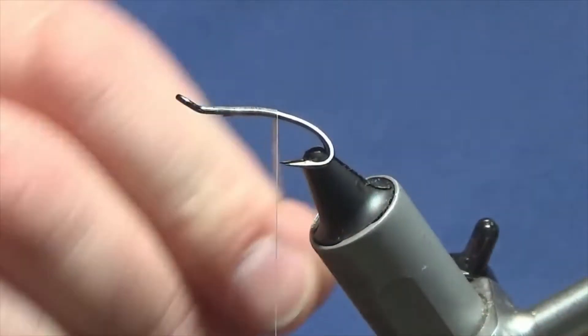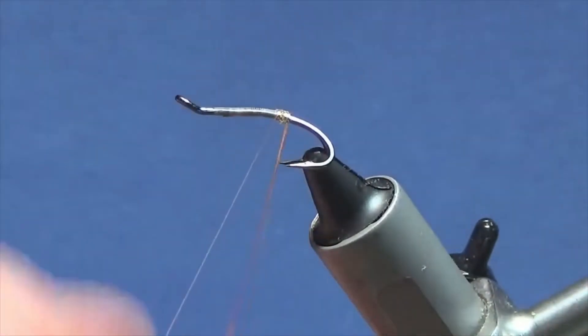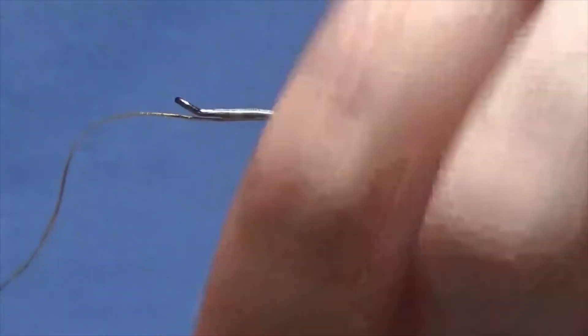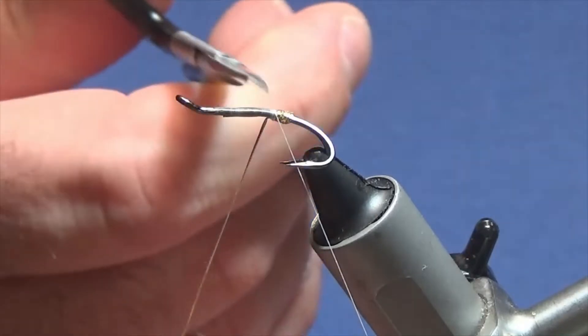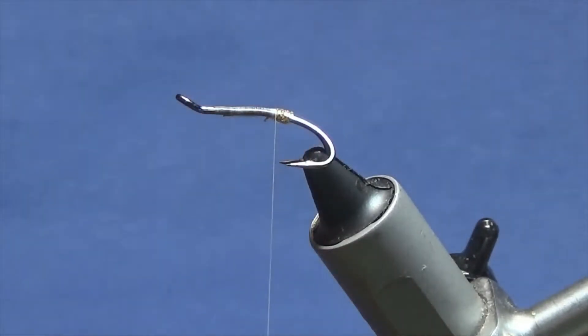I'm just bringing my thread down until I'm in line with the point. Then I'm just going to come round with four turns of the oval gold to create my tag, and on my fifth turn bring it up and in between the two hooks — that locks in your tag — and then I'm just going to come in and trim away the excess oval gold tinsel.